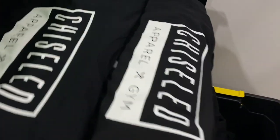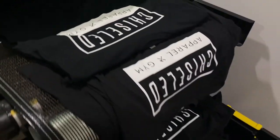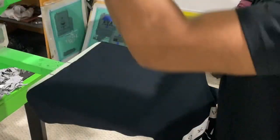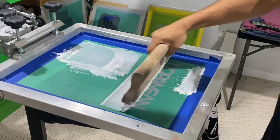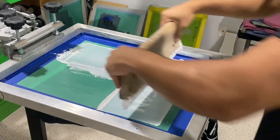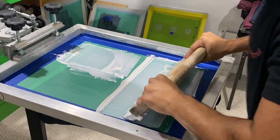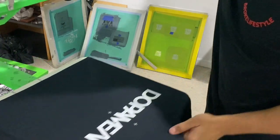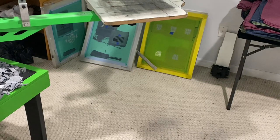Alright guys, we just finished the shirts — just printed out real nice. And now we're going to move on to the other t-shirt order. So now we're going to do our test print, like always. There's a lot of clogged screen — just got to clear that screen up. That does not look good at all. So if that's how this is printing, we're going to have to make a new screen.